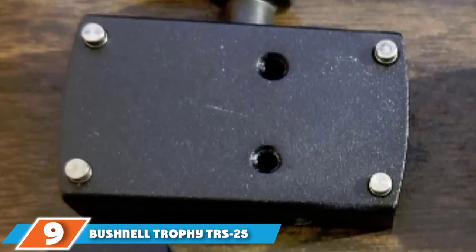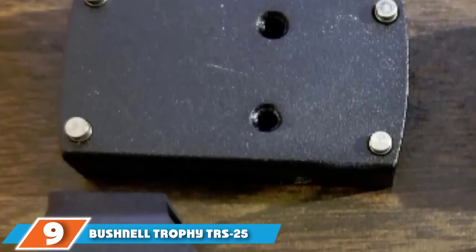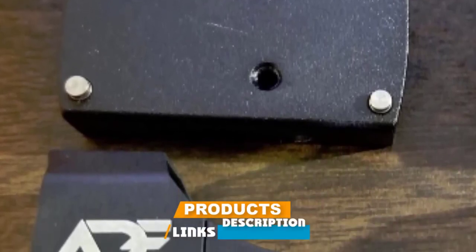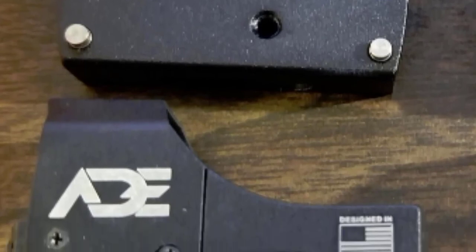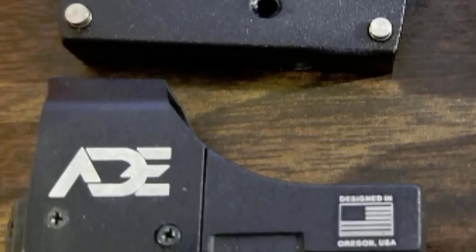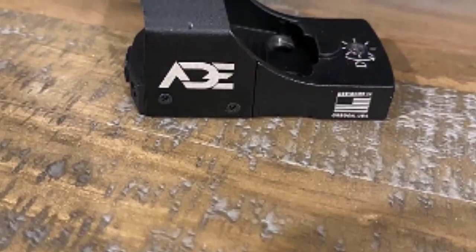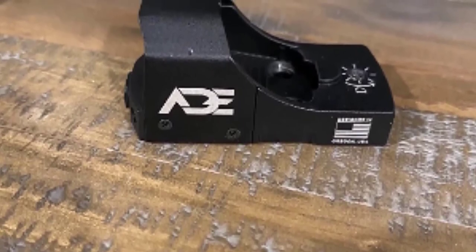Next at number nine, we have the Bushnell Trophy TRS-25 Red Dot Sight 1x25mm. The Bushnell TRS-25 belongs to the micro red dot category and can be mounted on most guns — rifles, pistols, shotguns, and even muzzleloaders. While built around a cylindrical tube, it looks similar to a standard rifle scope. The TRS-25 is 2.4 inches long and weighs only 3.7 ounces, making it half as light as classic red dots.